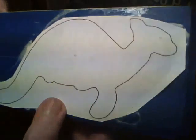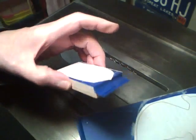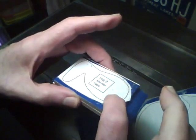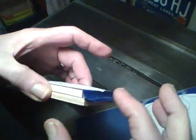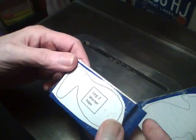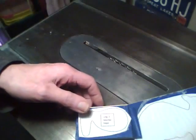Now I've got the pattern glued on to the three-eighths plywood. For the leg, I glued the pattern on tape on one piece of plywood and put a piece of tape on the back of this and on the front of the other one, then glued the two together. That way you can just peel the tape apart. Now we'll head over to the band saw and cut these out.